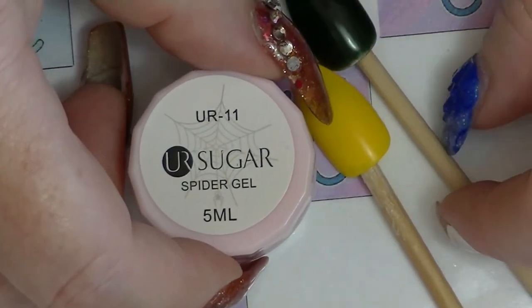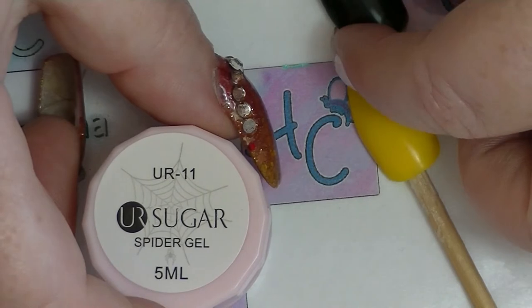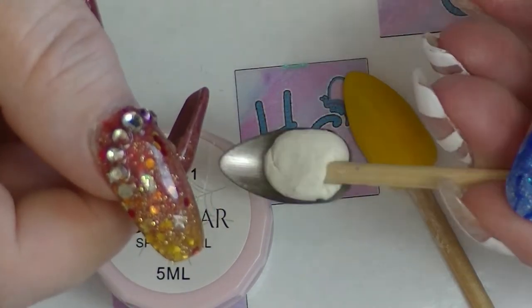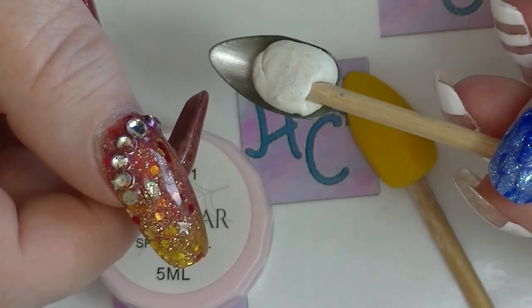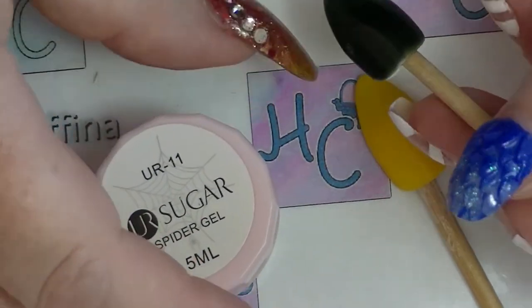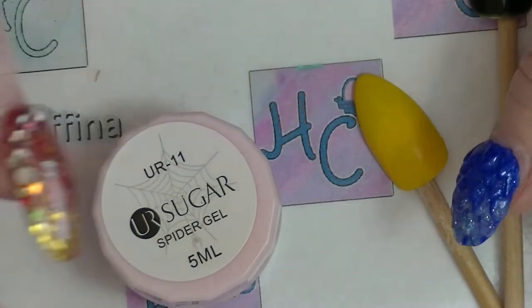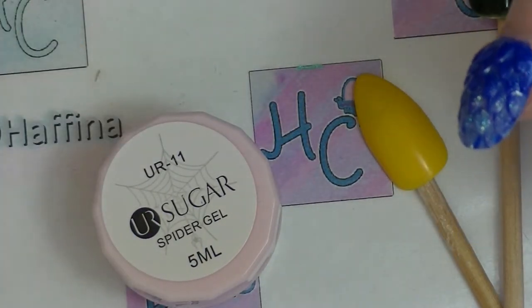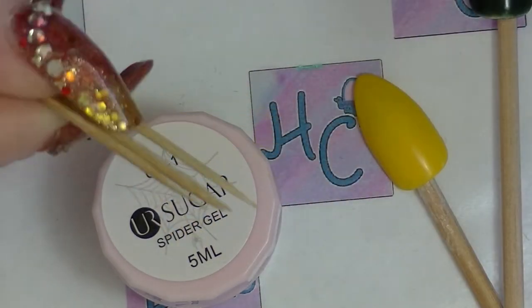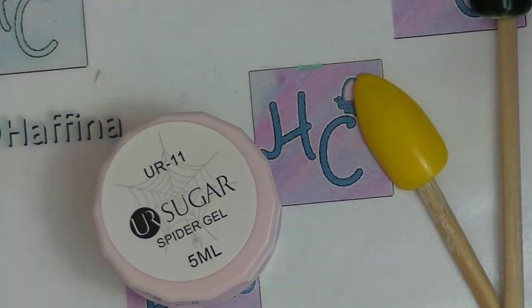This is a gel product so it does need to be cured. I have a couple of nails here that I have prepped with gel polish — they're just on a little sticky thing because that's easier. Just fake nails from my collection. I have some toothpicks here, which is the thing I usually see people using when they're using spider gel.